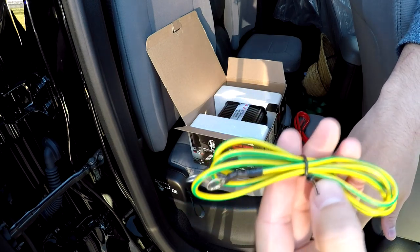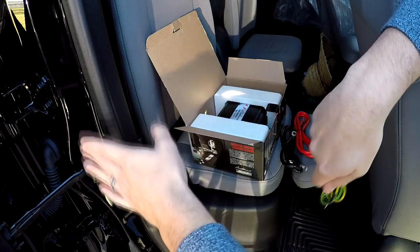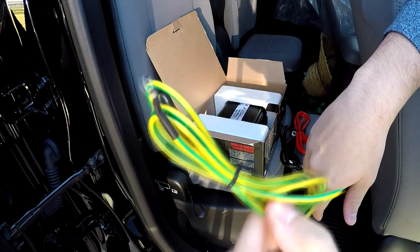This wouldn't have to be run from the battery compartment. This ground just needs to be grounded to the vehicle, which would be like any non-painted piece of metal, if I'm right. So maybe I could get away with that — let me know if I'm right on that.